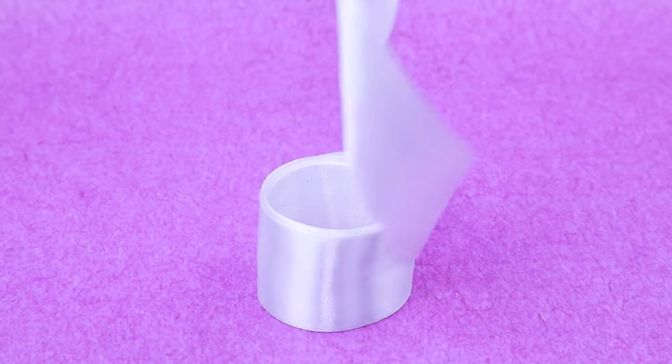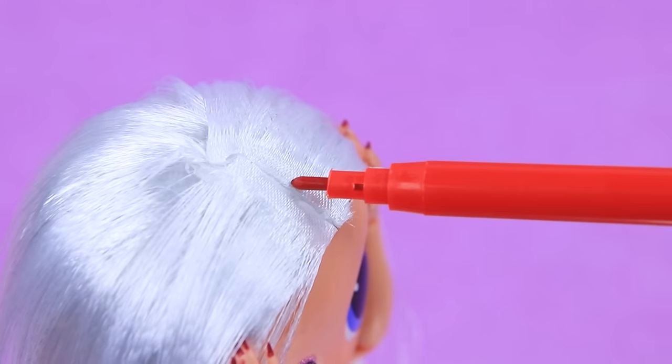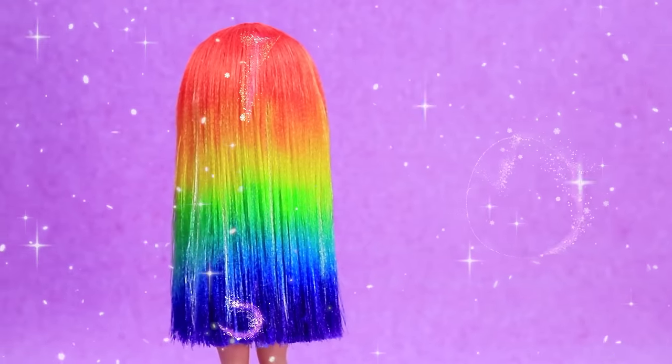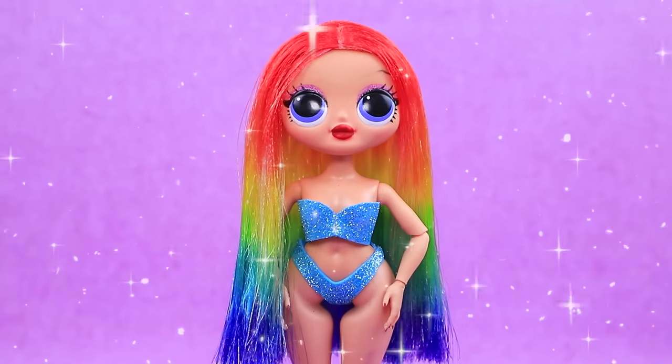Now it's time for hair extensions. White hair made out of ribbons is a perfect base for dyeing the hair. Now our best colorists are getting to work. Let's use all the colors of the rainbow on Ollie's hair. Look at this smooth color transition.